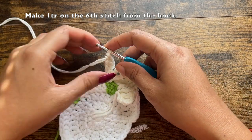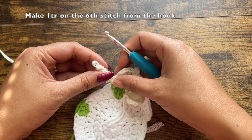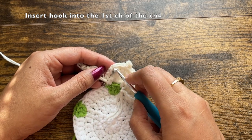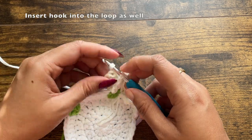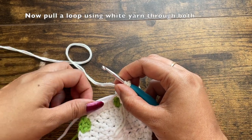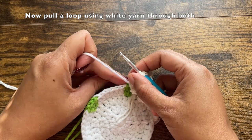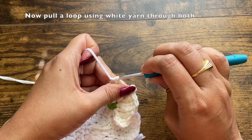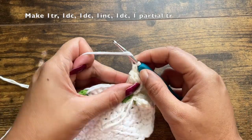To attach the second half, turn this section so the last treble crochet faces the flower. Insert your hook into the first chain of the chain four, then also insert your hook into the loop of this section. Switch color to the white yarn that we have been carrying over and pull a loop through both these stitches — pull through the first loop, then through the top chain as well. We have pulled through both.